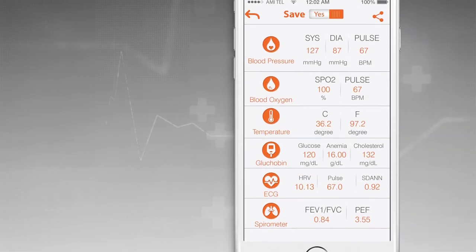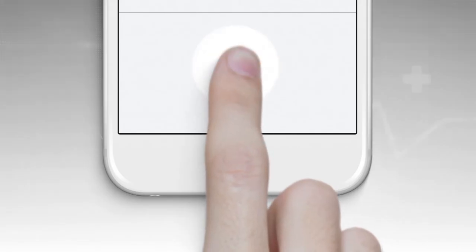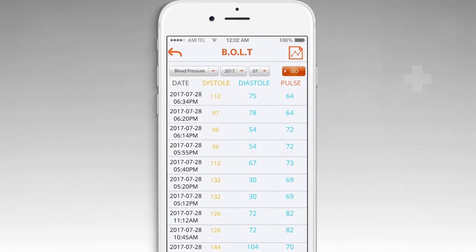After you complete the test, you can check your health status in detail and monitor your health history in the trends section.